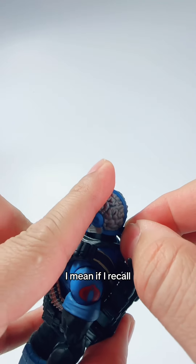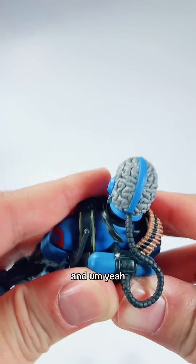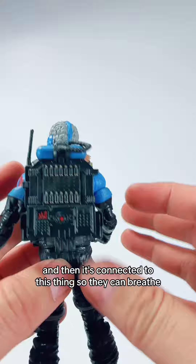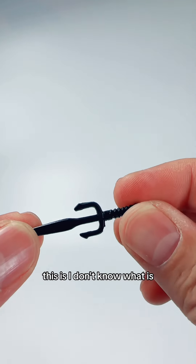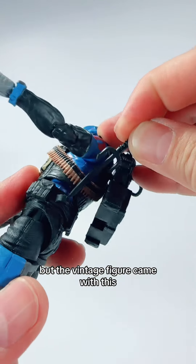This is a mask. If I recall, the Range Vipers are wilderness specialists. This is obviously a mask connected to this breathing apparatus so they can breathe. And this is — I don't know exactly what this is — a knife or a scythe. The vintage figure came with this.